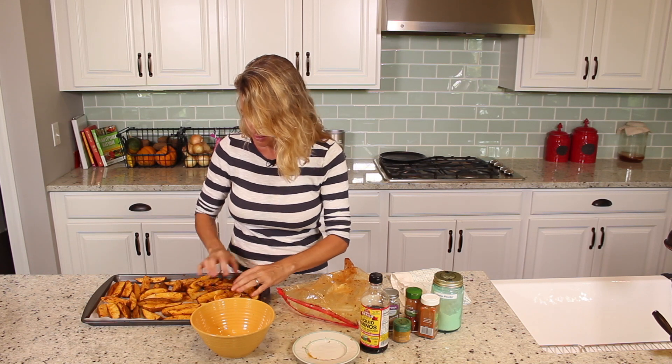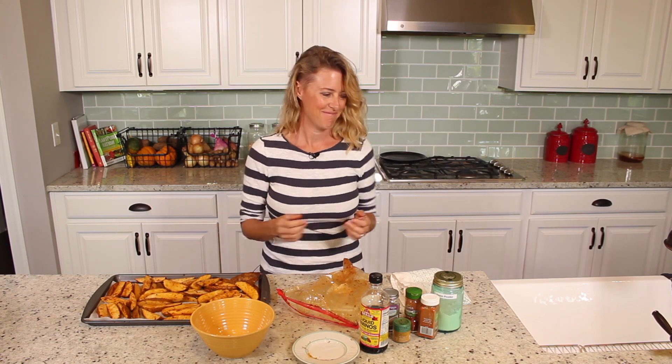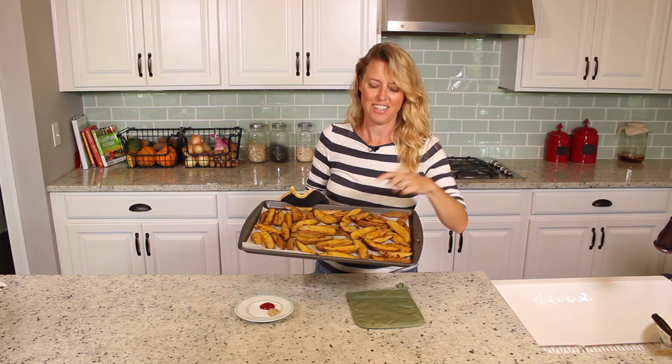That's my kind of cooking! All right, we're going to stick it in the oven for about a half an hour. Here, guys — look at that, they are done!